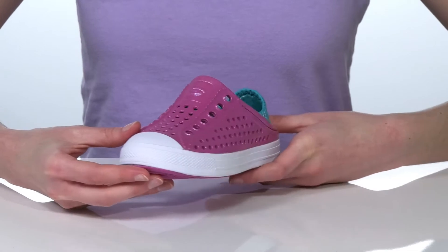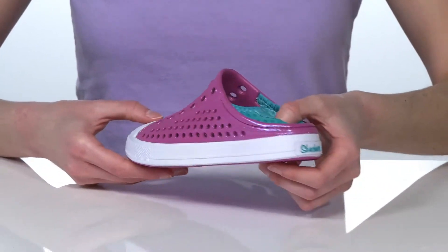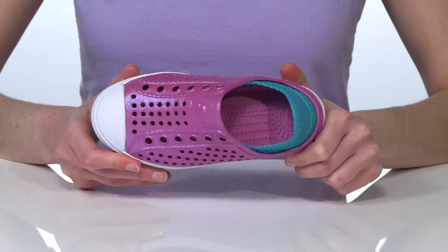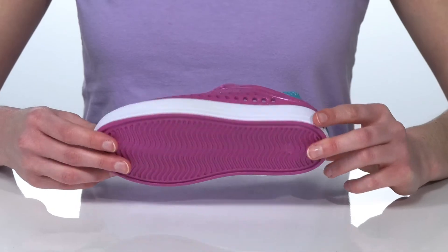They have a water-friendly design and they're machine washable, so they're super easy to care for. There's a collapsible heel at the back so your kid can just slip these on, and inside they've got a cushioned footbed for a comfortable wear. It's all on top of a textured outsole.